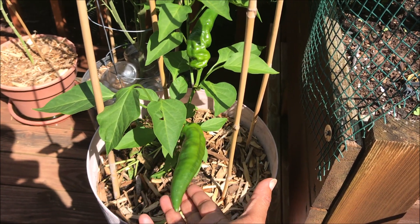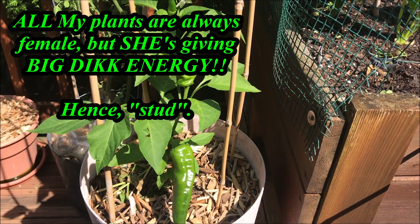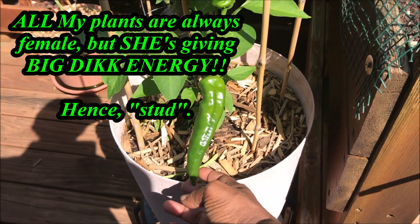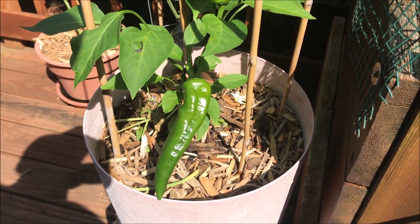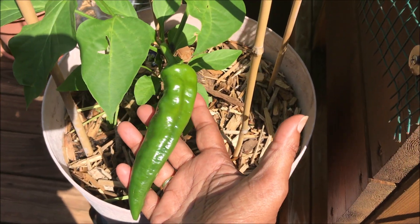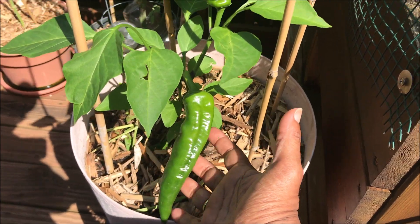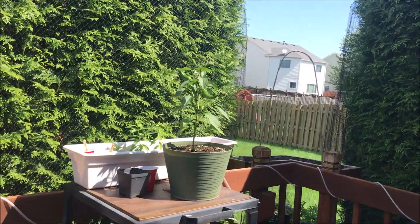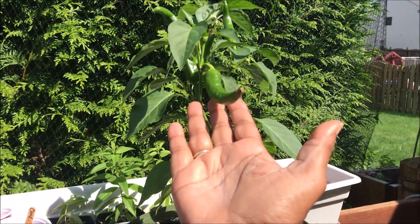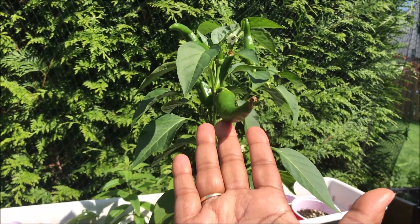It's my stud pepper — I'm just waiting on her to turn red. This is the first fruit — look how big she is! I'm so happy about that. It's further confirmation that the size of your pot may very well affect the size of your fruit.